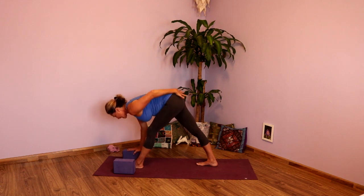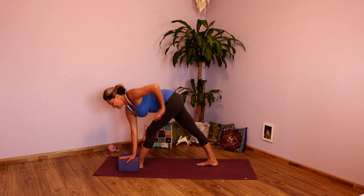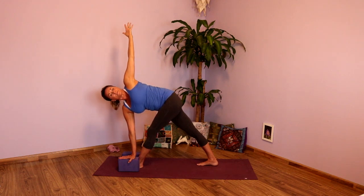Inhales will lengthen you, exhales fold you. One more full inhale. And exhale. Inhale, lengthen — nice long spine. Exhale, taking that right hand either to the inside or the outside of that left foot. Taking that left hand to the left hip. Press into the bottom hand, rotate through the shoulders. Scissor the legs together, open the chest. Lengthen the side waist on the left side. And then maybe left arm reaches. Press down to reach up. Shoulder blades onto the back.